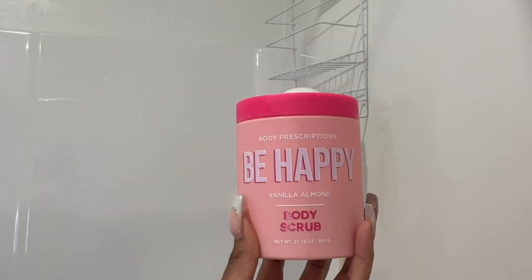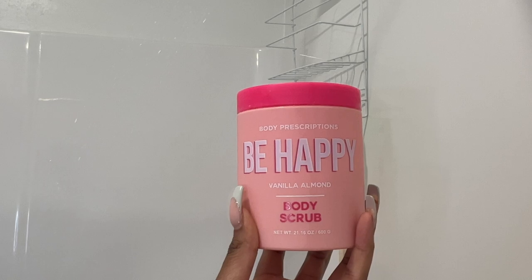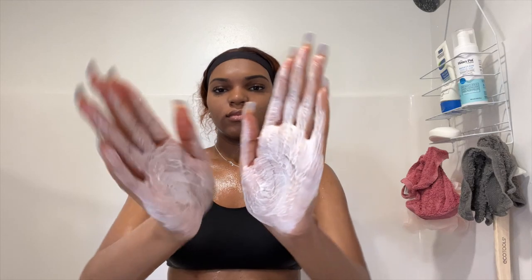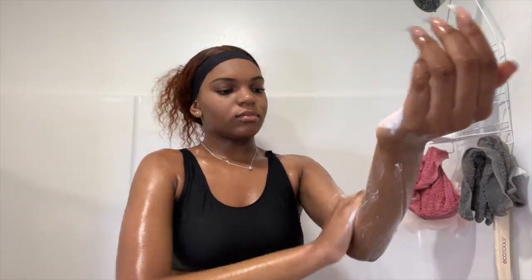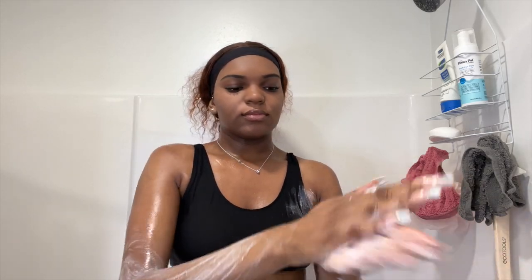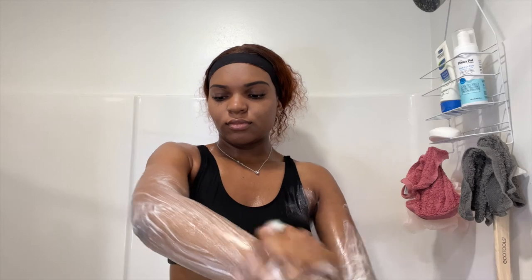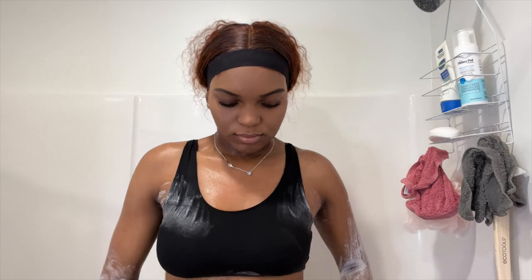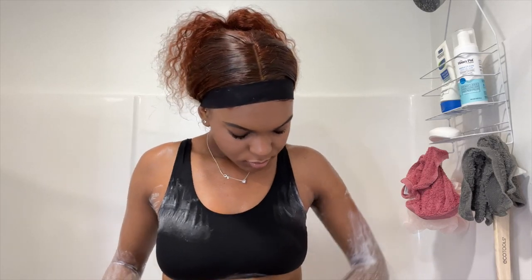For my body scrub, I am using the Body Prescriptions Be Happy Vanilla and Almond Body Scrub. It is on the thicker side, but once you add some water to it, the consistency definitely changes. I'm just using it on my arms and my armpits. One thing that I really like about this body scrub is that it is not too expensive — I got it from TJ Maxx and a lot comes in it. This body scrub will last me such a long time.